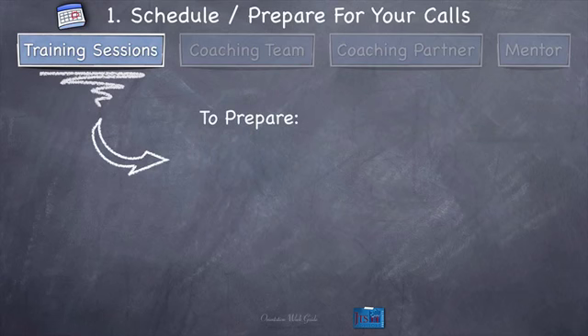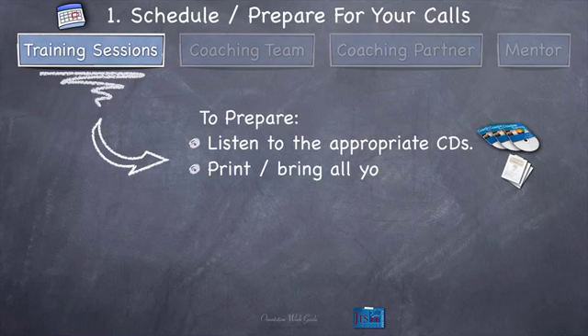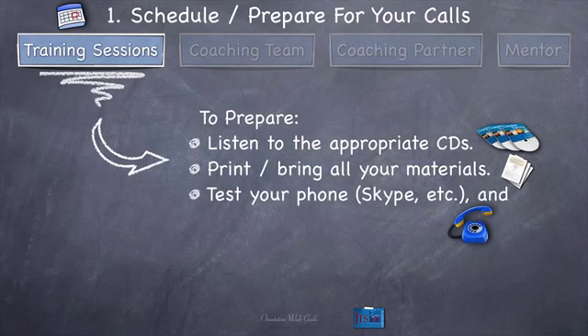To prepare for your training sessions during orientation week: listen to the appropriate CDs — that's the most important preparation you can do, just listen to the CDs I tell you to listen to. Print and bring all your materials to that training session, which sometimes takes some preparation, especially if you don't have your physical materials yet. Test your phone or Skype or any phone system, and get a calling solution if needed.